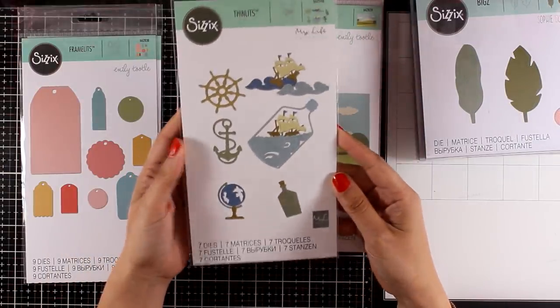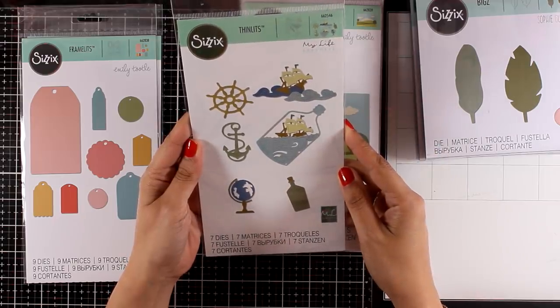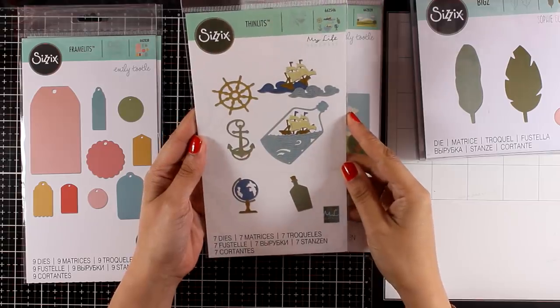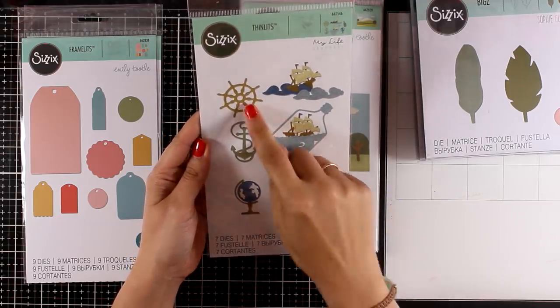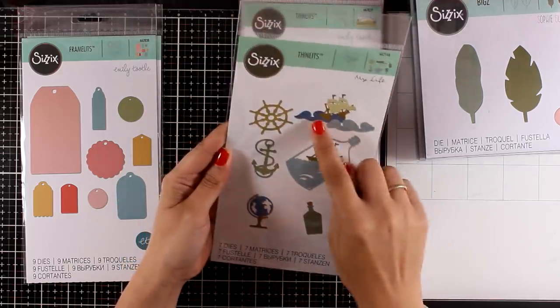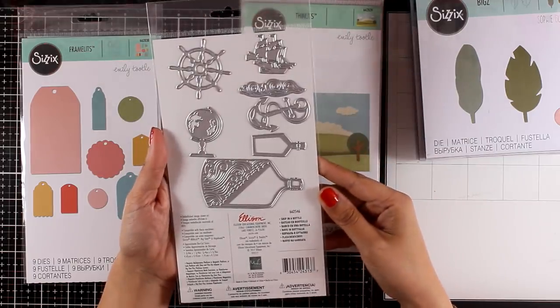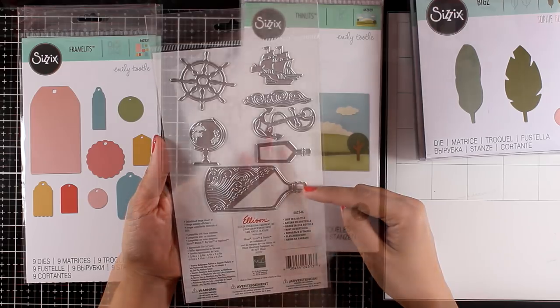I love anything nautical, so I'm really biased — I absolutely adore these designs. These are called Ship in a Bottle and they come with seven different designs inside. I absolutely love this bottle with the boat inside. I think these are all great for creating your summer projects, especially if you want to create party invitations for little kids — all amazing images for that.